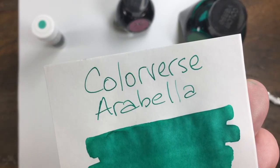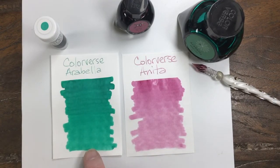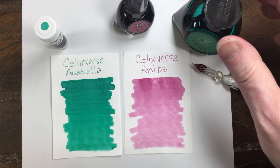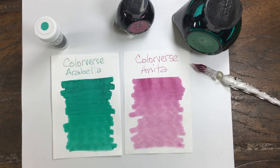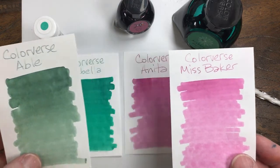And just so you can get a good close-up of that nice green — it's a pretty color. Another interesting pairing, similar to the first in this series, which was Abel and Miss Baker. They are right here, so a similar pairing.